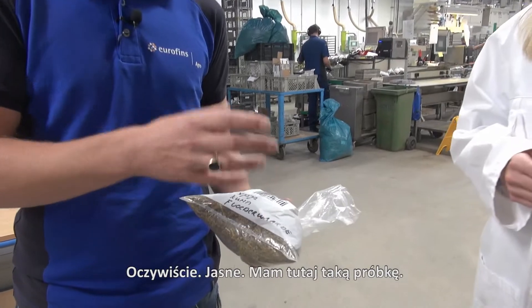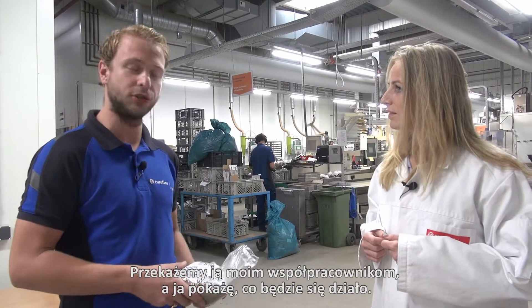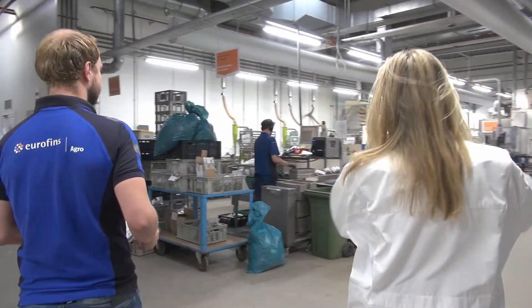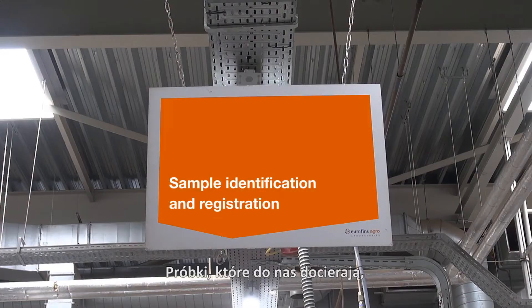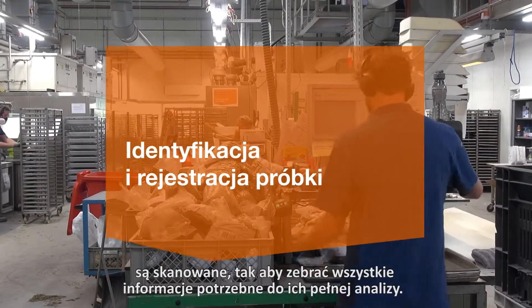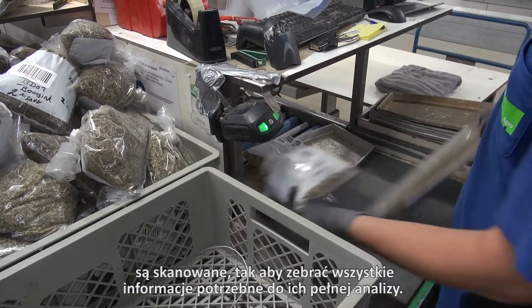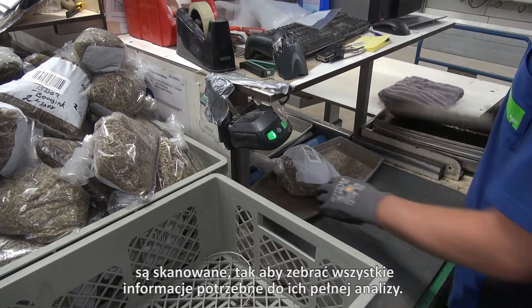I've cut the sample here and I'm going to give it to my colleagues. The samples are coming in. They are scanned by the handheld of our sample taker, which contains all the information we need to fully analyze the sample.